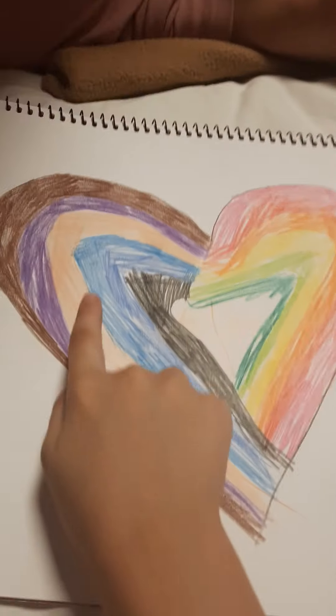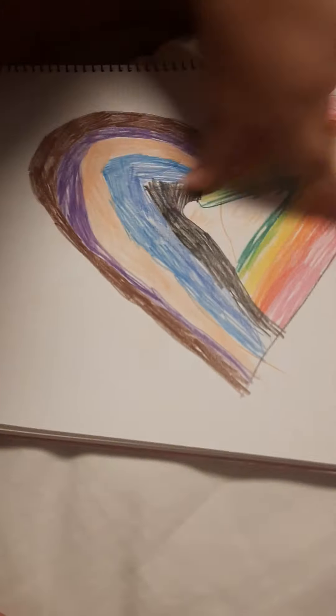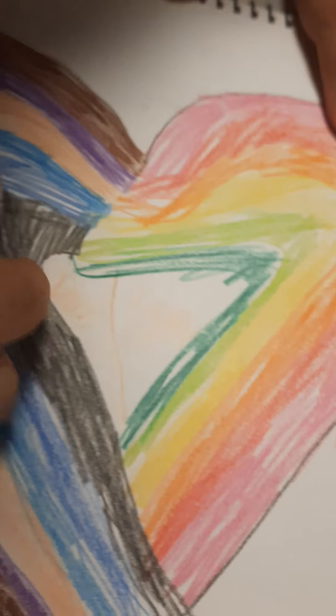It says 'beach' with a heart on it, and there are people playing with a bucket, a ball, and a shovel — really cool. The next drawing is a bunch of rainbow hearts. Here it says 'dark' and here it says 'light,' so here are all the dark colors and here are the light colors — a very cool detail.